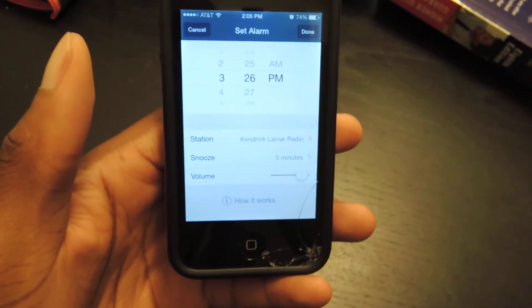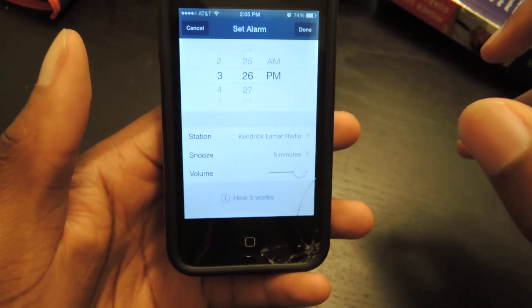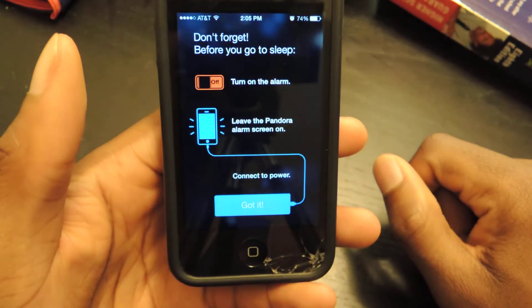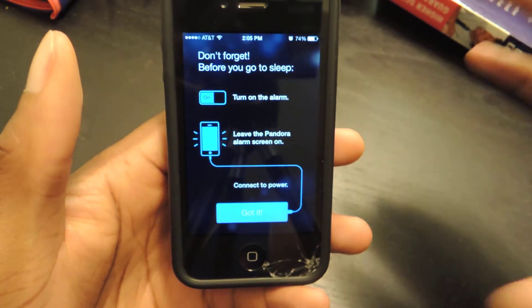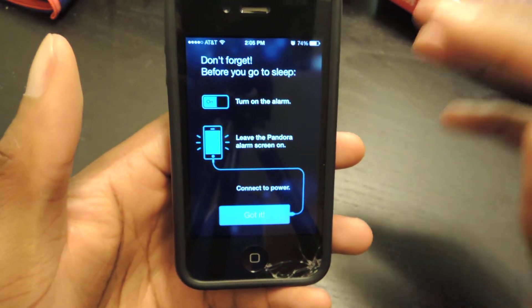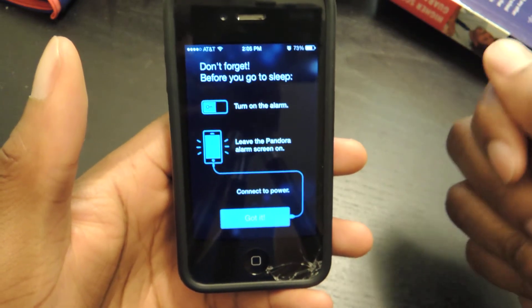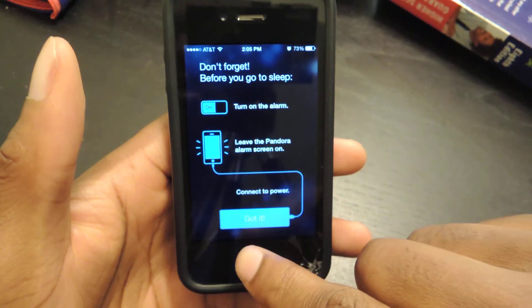For iOS, it's a little different than the Android version. You actually need to have it plugged in. You should click on the How It Works and it'll show you. Don't forget to plug it in. Leave the screen on as well, which is kind of annoying because it's bright, and I like to sleep in complete darkness, so it's a little bothersome, but obviously I can get over it. So you have to plug it in, leave the screen on, and make sure that the alarm is on.